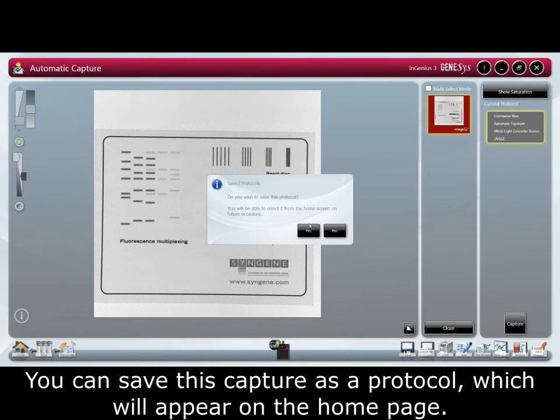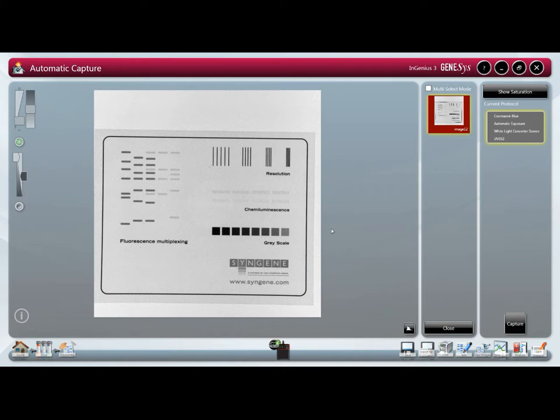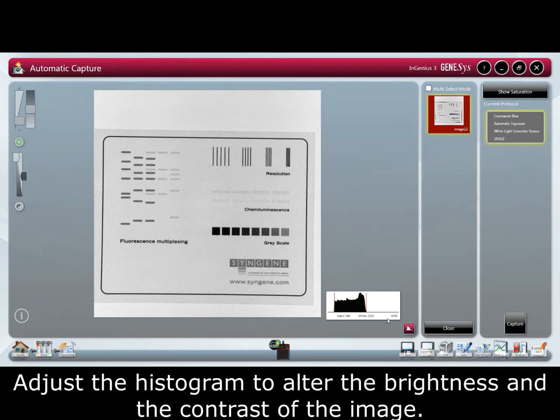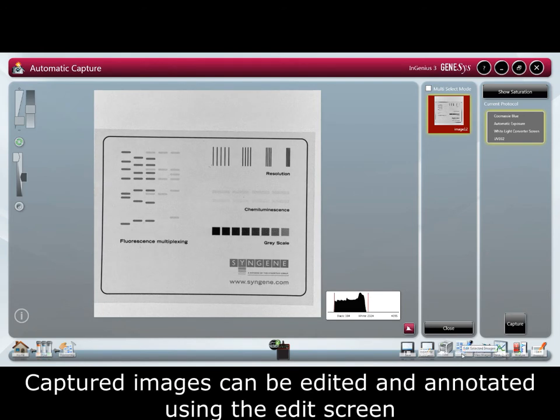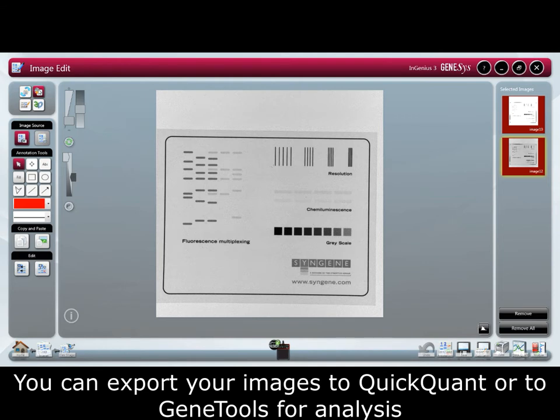You can save this capture as a protocol which will appear on the home page, saving you time as it takes you directly to the sample positioning page. The histogram shows you the number of grayscales captured by the camera. Adjust the histogram to alter the brightness and contrast of the image. Captured images can be edited and annotated using the edit screen. You can export your images to QuickQuant or GeneTools for analysis.